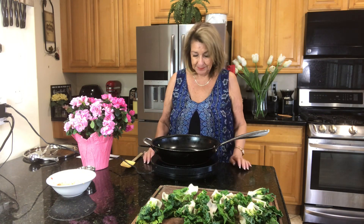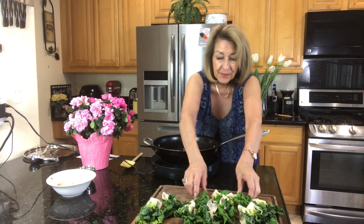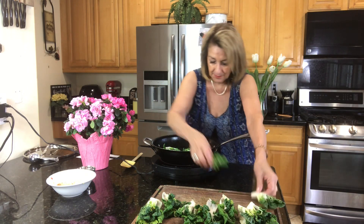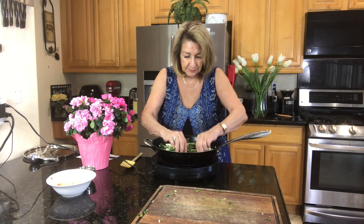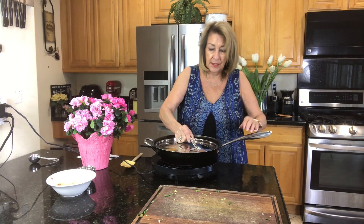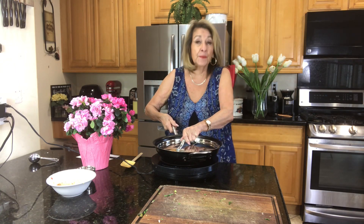We want the water just to start to shimmer a little bit. It's starting to smoke a bit, so we're going to put in our baby bok choy. Now we will cover it, and we're going to time it for two minutes.